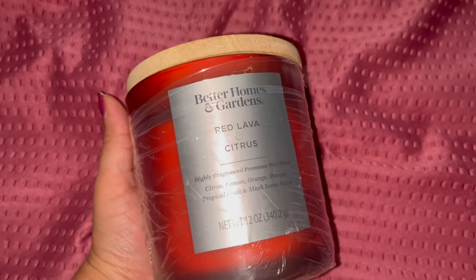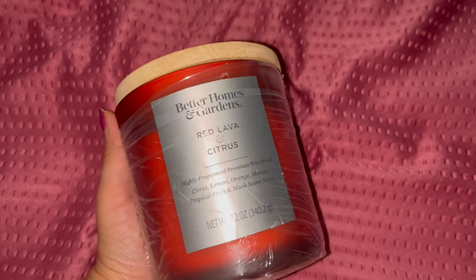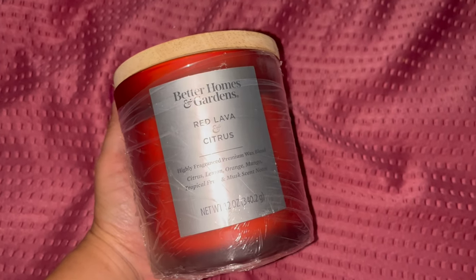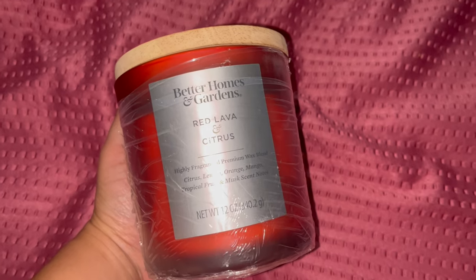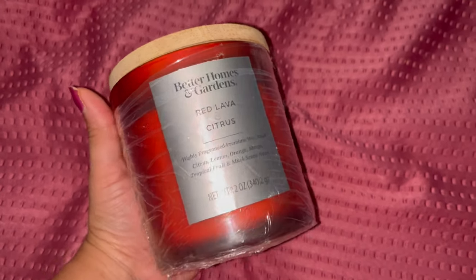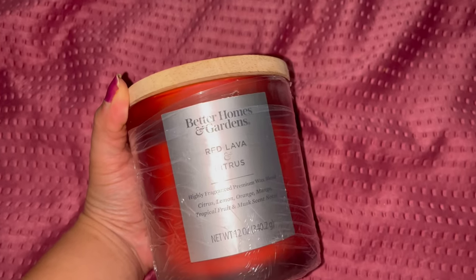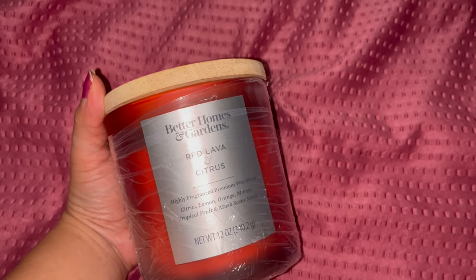I was in need of a new candle. I had the Better Homes and Gardens ones I picked up at Walmart on clearance, and Target discontinued the ones I really liked. I saw this one at Walmart yesterday and picked it up — it's Red Lava and Citrus. It was around ten dollars, which I didn't want to spend, but I know these candles really do make the room smell very nice.